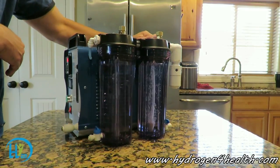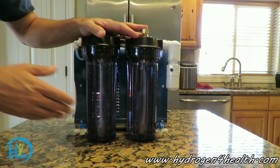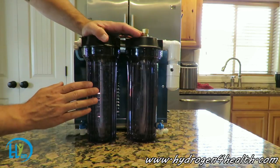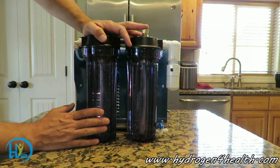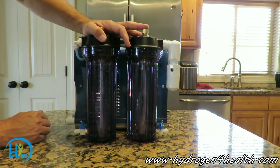On the side here is probably our best feature. You can see we've got some very large bubblers. These bubblers will scrub out any sodium hydroxide that may escape your main reservoir. Rest assured, in this machine, it's going to be completely scrubbed out.